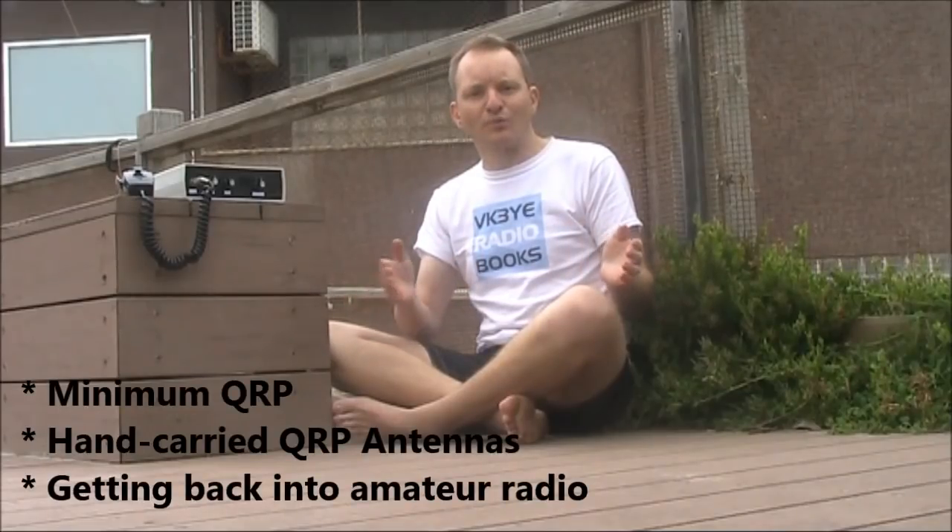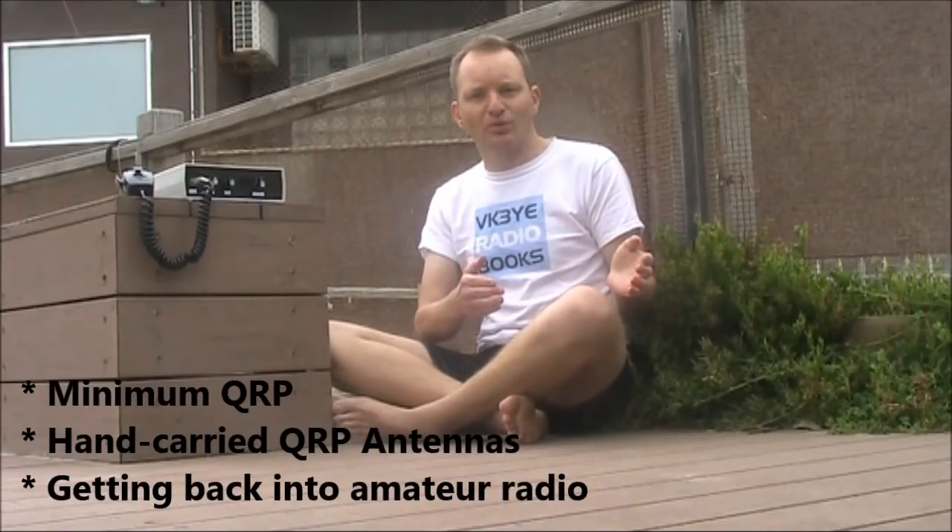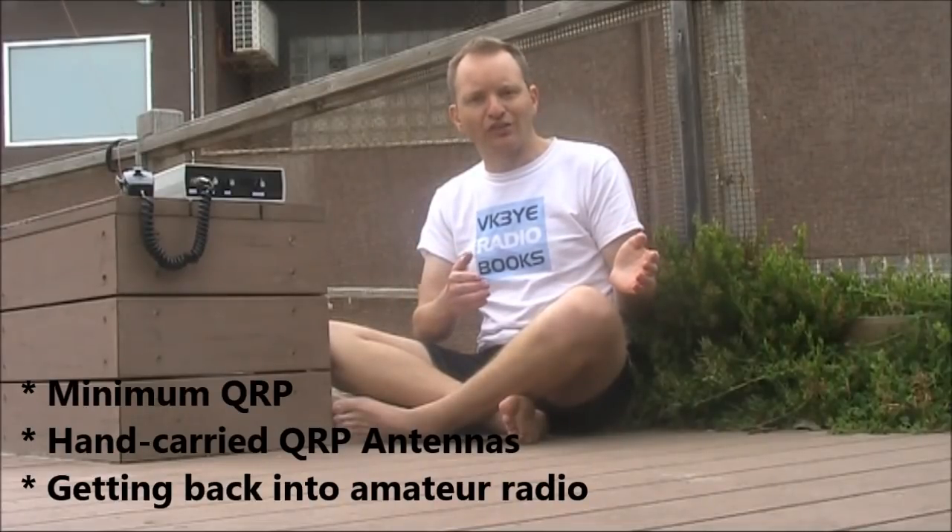If you want to get the most from amateur radio, check out my e-books: Minimum QRP, Hand Carried QRP Antennas, and Getting Back Into Amateur Radio. All have been favourably reviewed, and you can get them for a low price in electronic form.